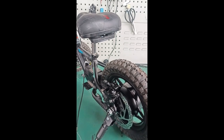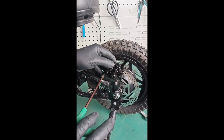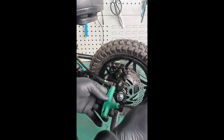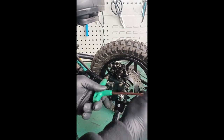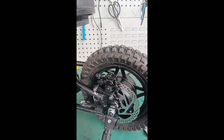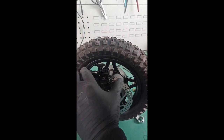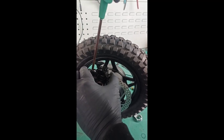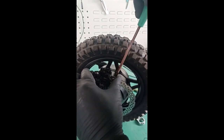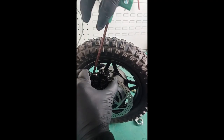Important missed step: before you adjust the caliper, you have to slide the caliper all the way forward and tighten it up. Make sure it's good and tight. Give the wheel a spin to make sure nothing's rubbing. Then go back and do your adjustment - pinch the caliper tight against the disc, snug this screw, then snug this one, then make them tight while still holding pressure.